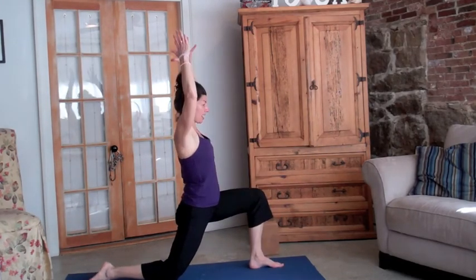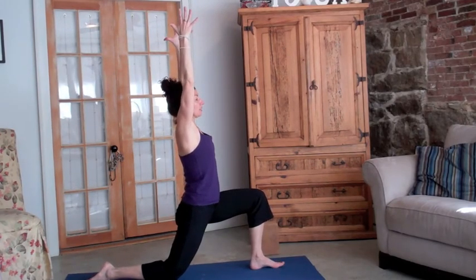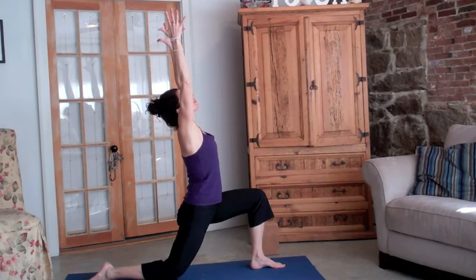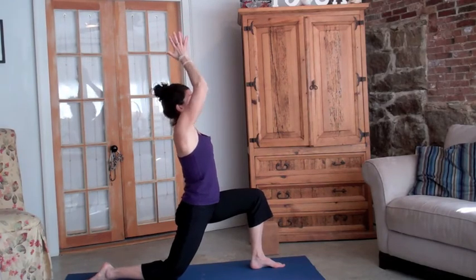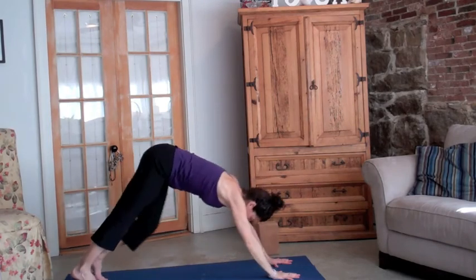Keeping the knee stacked, lifting the belly in, and lifting up with the gaze, then back to downward dog. I hope you have found these tips helpful. If you have any additional questions please feel free to contact me on my website barebonesyoga.com — happy running!